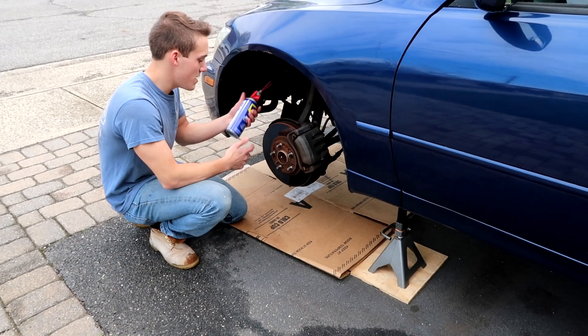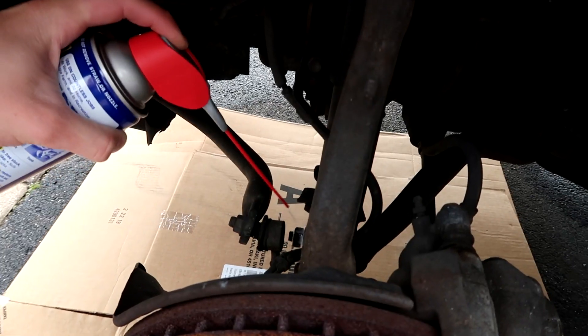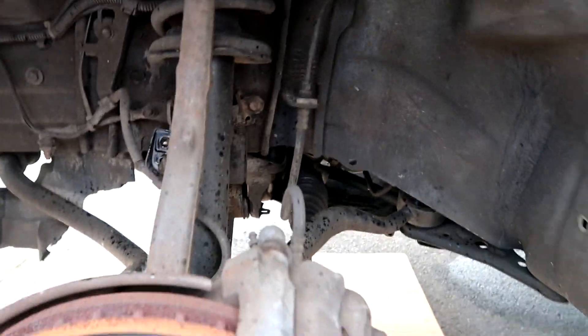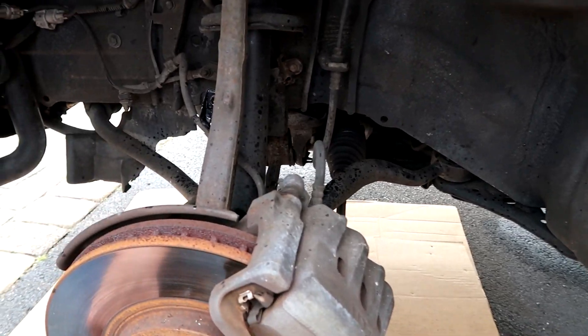Before we get into this, I'm gonna spray down with some WD-40 the bolts that we have to take off. Just a quick send — a little squirt. Ryan said the word squirt.